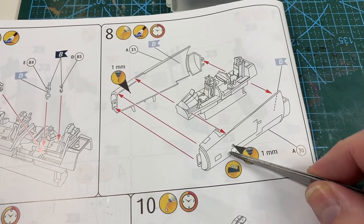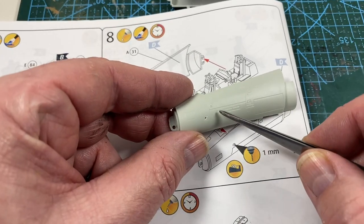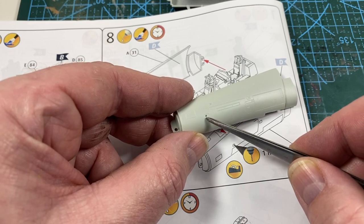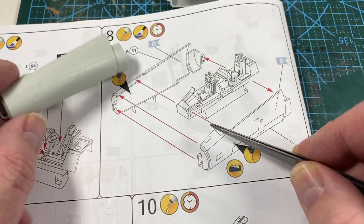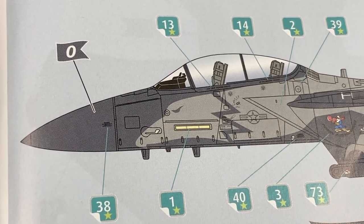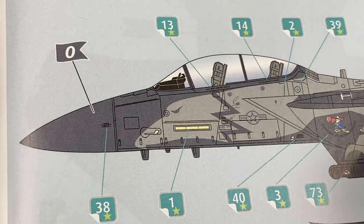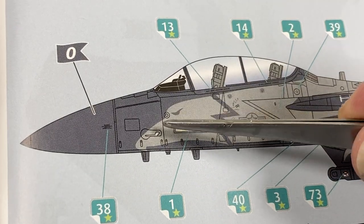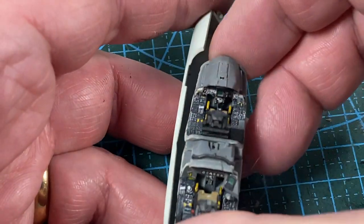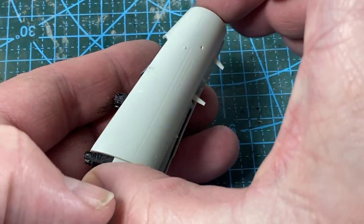Now for the first of the issues I have with the instructions. It says to drill a hole for the pitot tubes, but where it says to drill them there's already something else molded in — some other sensors. There is already a hole, just in a different location. On the drawings at the back, the pitot tubes clearly go into the pre-drilled holes, so just drill out the existing holes to size. With that sorted out, I can fit the cockpit tub to the front fuselage — it goes together remarkably well. Tape it up and leave it to dry.